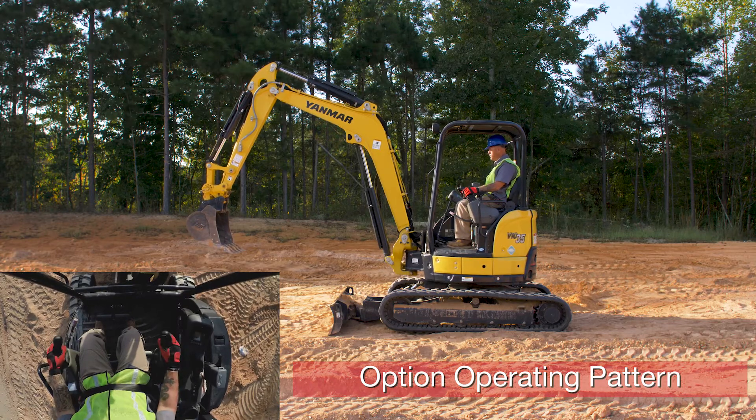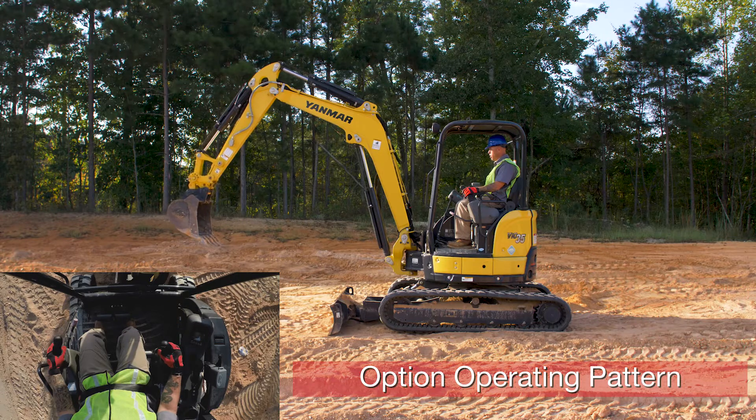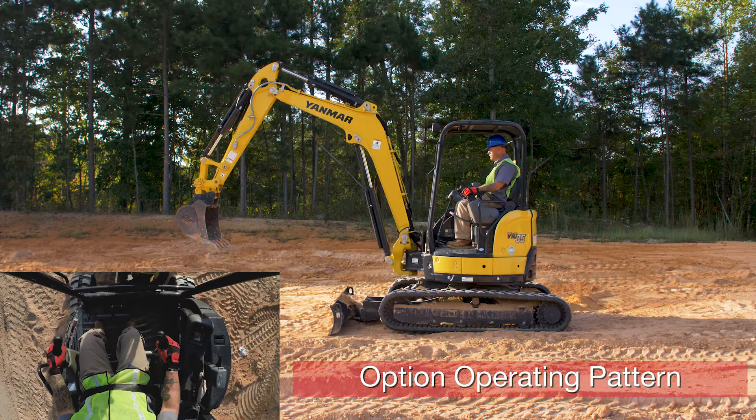Now we'll move to our right control handle. Push it forward — arm extends. Pull it back — arm retracts. Push it to the left — bucket curls. Push it to the right — bucket dumps.